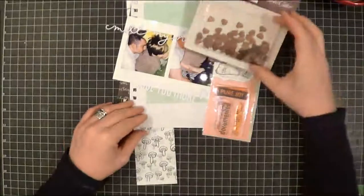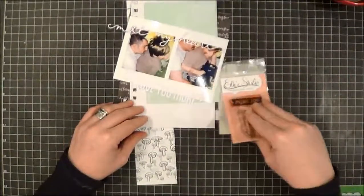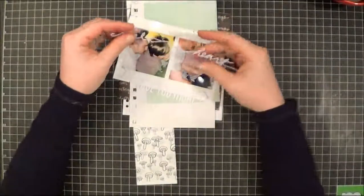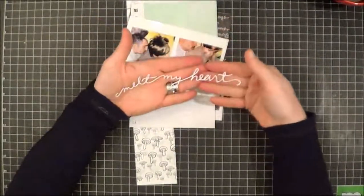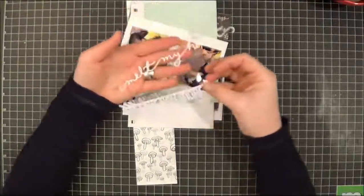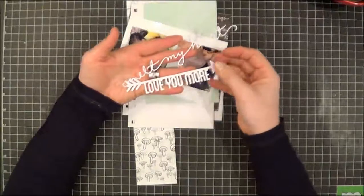I've got some little wood veneer hearts, some other stamps from Ellie's Studio, and a glassine bag. I cut this from the Silhouette — 'This Will Melt My Heart' — which I thought would go with my photo, and I also cut this piece which I may use for the arrow.